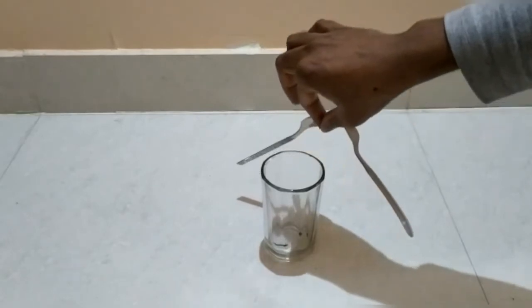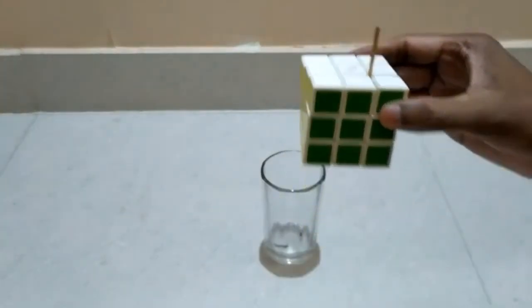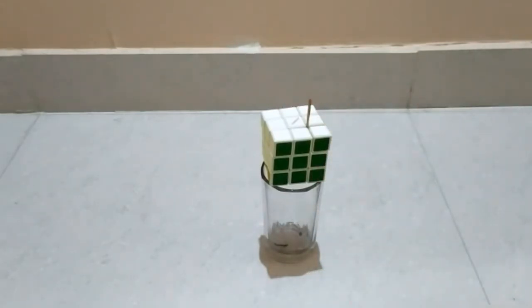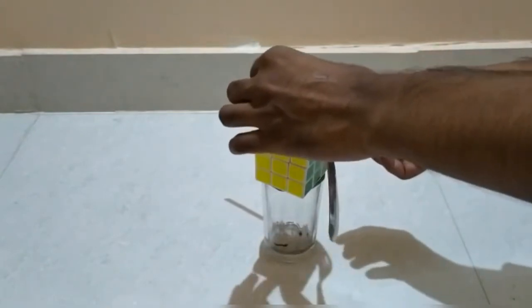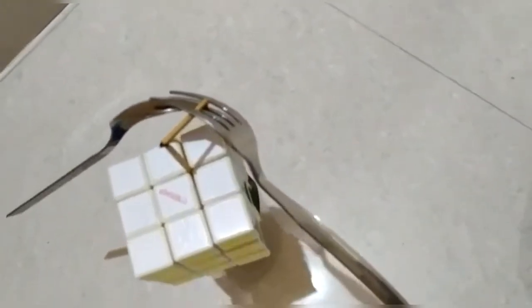Now what I'll do is try to balance it on another matchstick. I'm not finding anything, so I'll place the matchstick on this cube and now try to balance the fork and spoon on this matchstick. See, it is balancing — it is not falling.